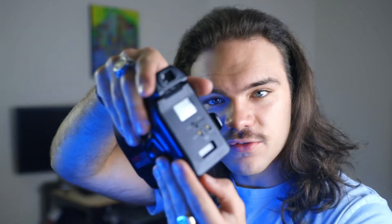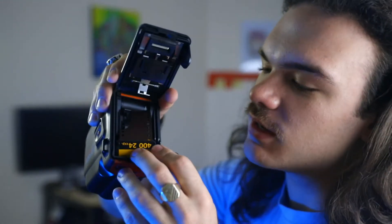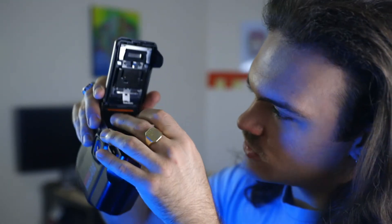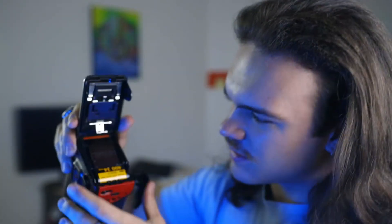I'm gonna give this a go loading the film. I know that this latch opens the film back and then you load it in there. The canister goes in like that, and then it says to put the tab under the red like that. Then I just close it and hope for the best — I think it's loaded.